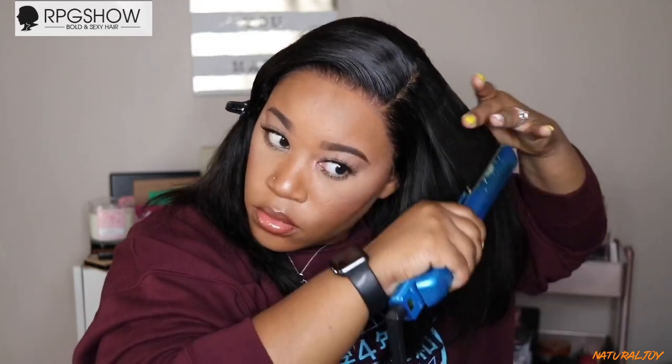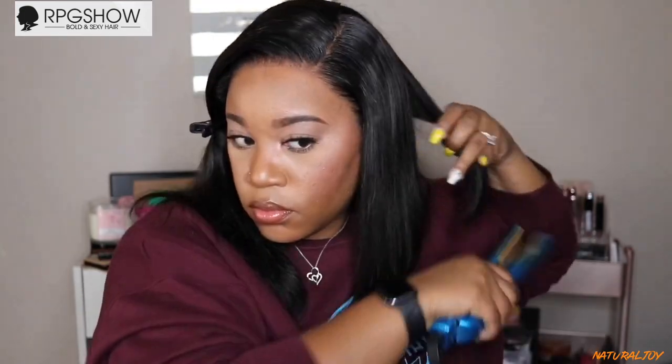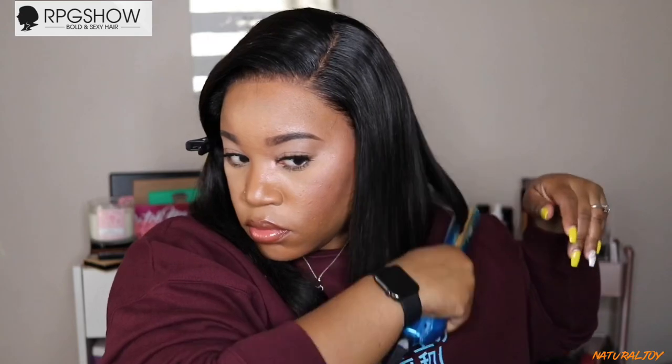I'm done running the hot comb through. I'm going to take a little bit of my heat protecting spray and spray that all over the hair, then take my flat iron and run it through. You'll see me become very indecisive because I wasn't sure how I wanted to style this unit. It did look good straightened out, but I preferred a curl. The one side was a little thin at the ends, so you can definitely cut it even. It definitely flat irons very well though — that's one thing I can say.